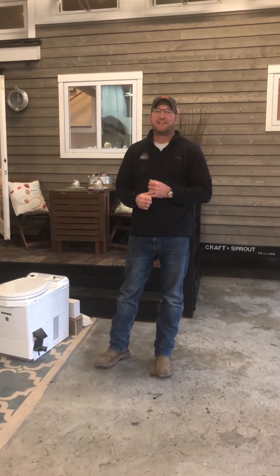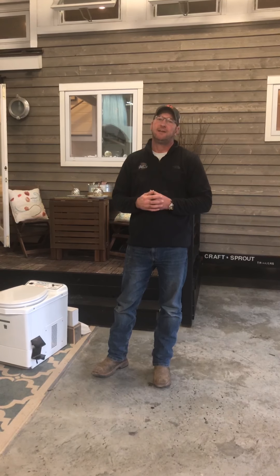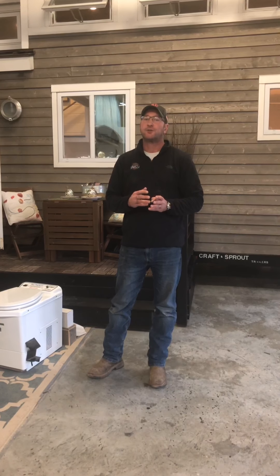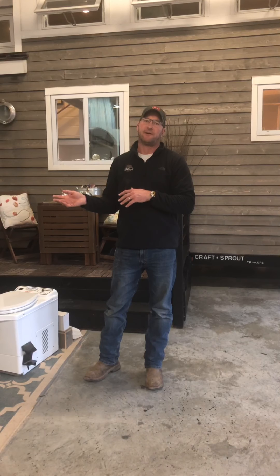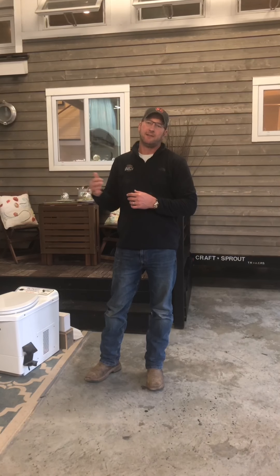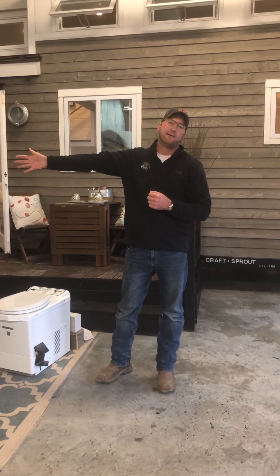Hi everybody, it's Ken from Craft & Sprout. I wanted to make a quick video on some of the options for toilets. We get a lot of questions through our website, through Facebook, and at shows about how the toilet works. If you don't have an option for a flush toilet and you don't want to get involved in black water tanks, I have four really good options here. I want to run down the line, give you some price points, operation, and all the other fun stuff. Let's start on the low end and go from there.